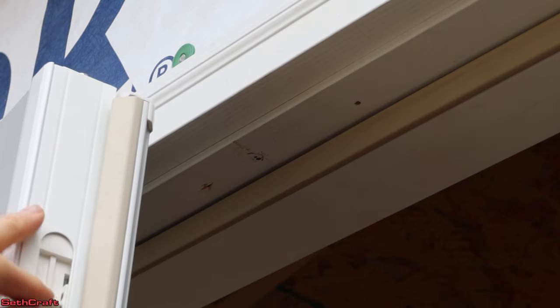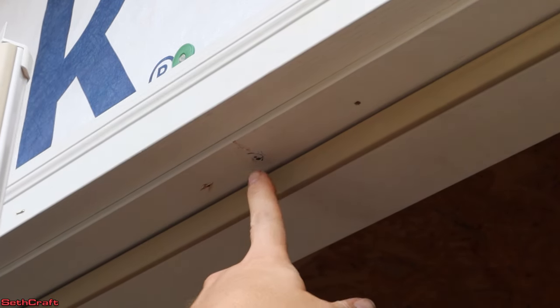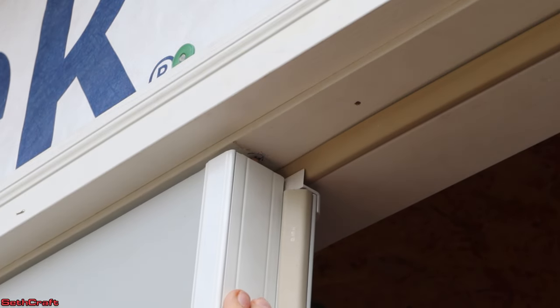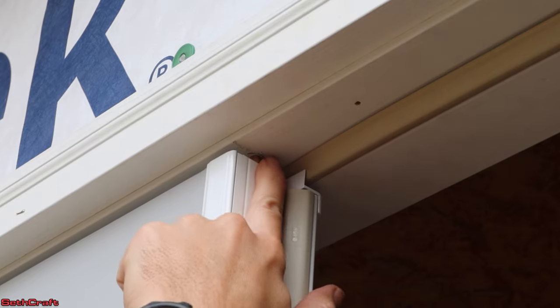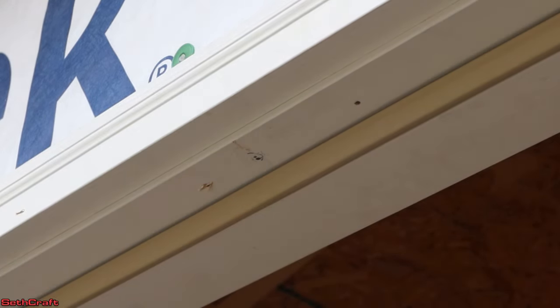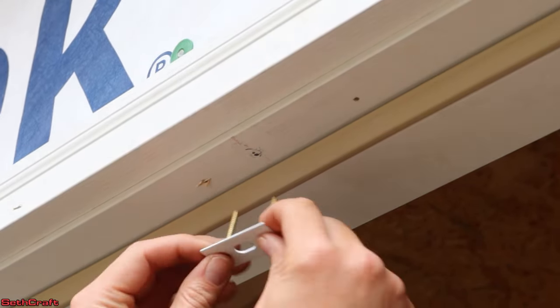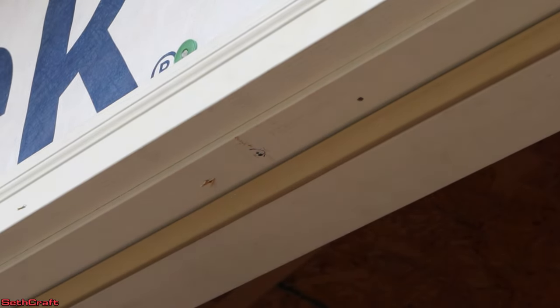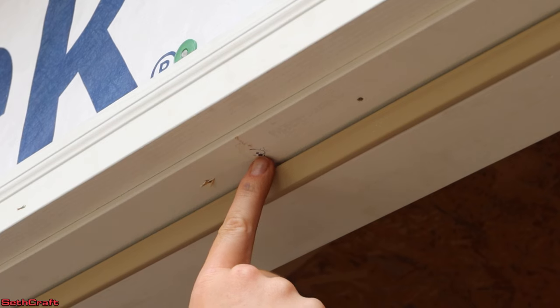The non-primary door has a strike plate that needs to go right here. What I've done is close the door, lift up the little bolt, and mark where that needs to go. So now I can drill a hole big enough for that little bolt to go up into, and then this strike plate is going to go on top of that. Let's go ahead and get the drill and drill out a fairly small hole here.